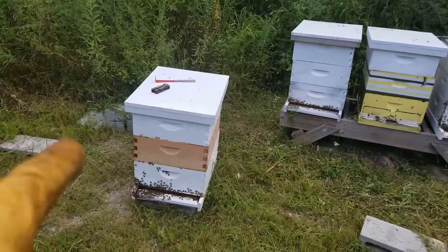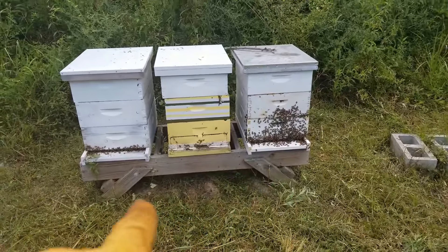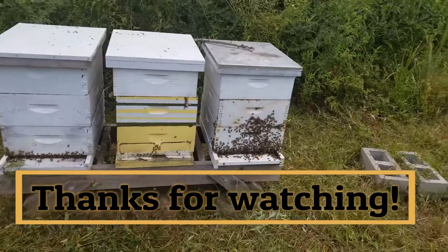So here's my other hives. This one is good to go, and these hives are perfect and ready to go. I don't have entrance reducers on all of them, but that's perfectly fine.